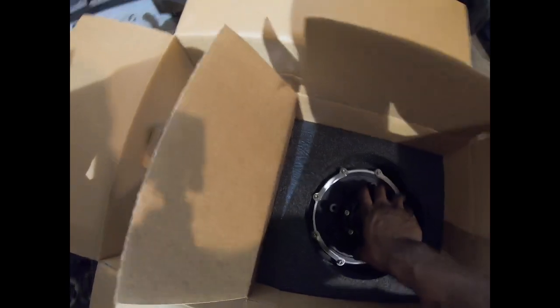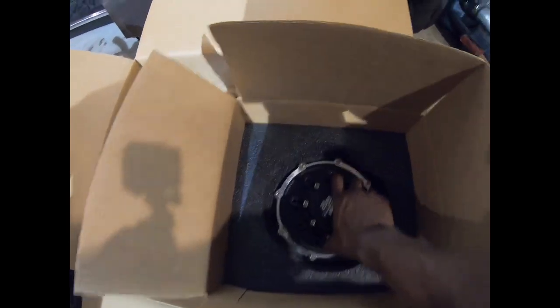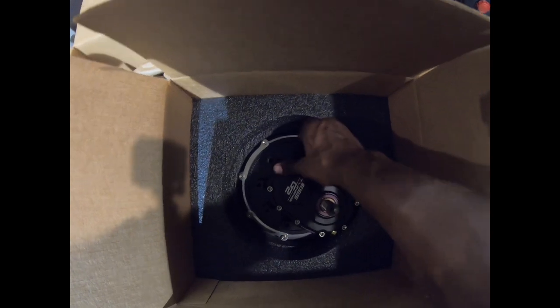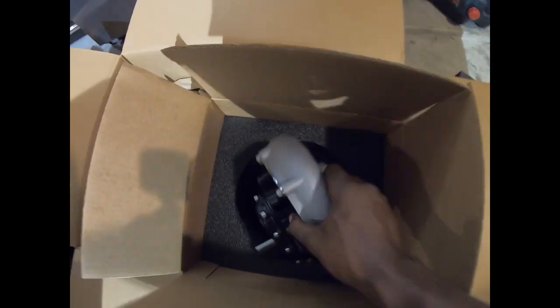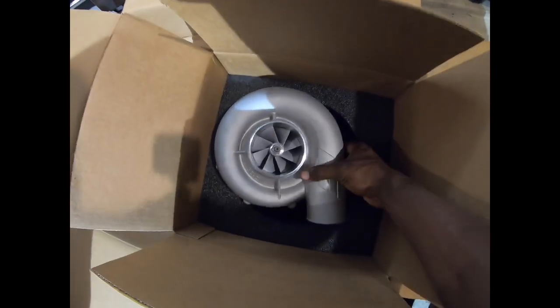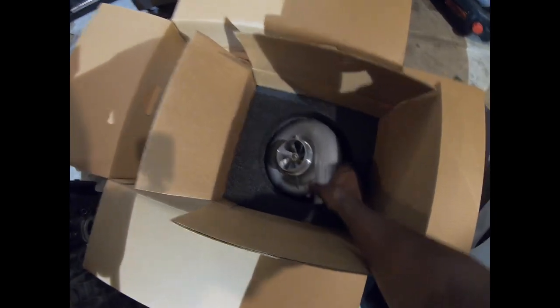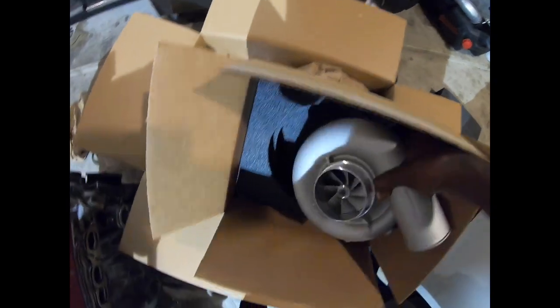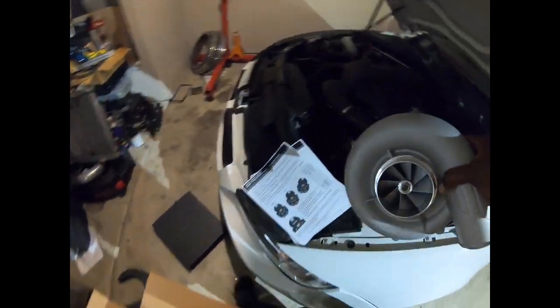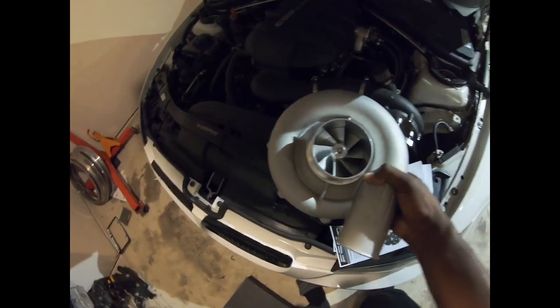Getting back to the blower — pull this bad boy out. It's got some weight to it. That's really nice. This thing is a lot bigger than the V3 is.